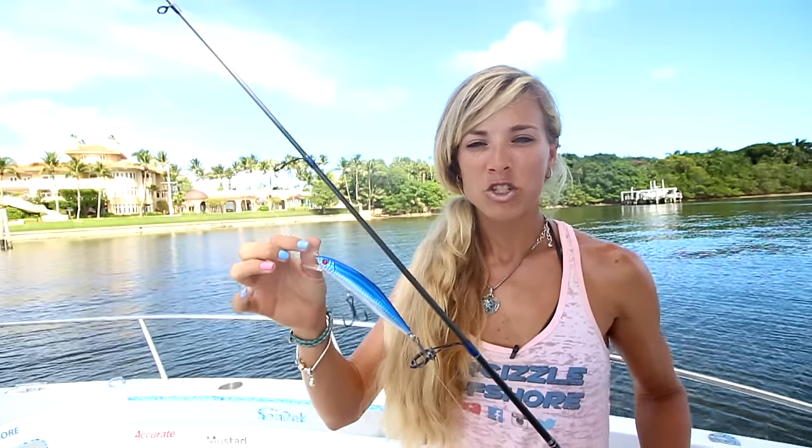You can use 20 up to 40-pound fluorocarbon leader depending on the water clarity and the fish you're targeting. For the knot I use to attach the lure, I'm using a cinch knot — a uni knot or a cinch knot will work just fine.